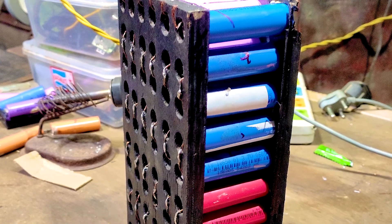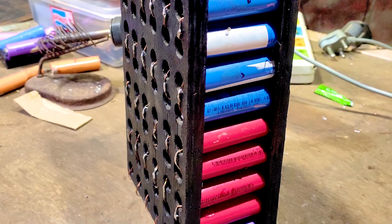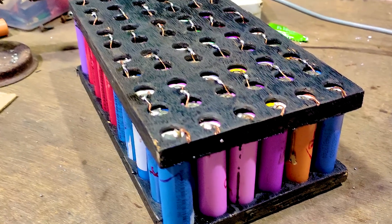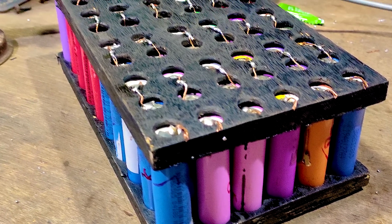This is the 36 volt 12 amp power lithium battery pack made out of old laptop batteries. The maximum power output is 25 amps or 900 watts. You can easily get a range of more than 40 kilometers on a 250 or 300 watt motor in a single charge.